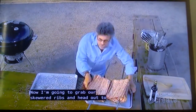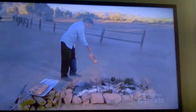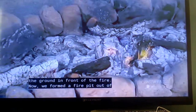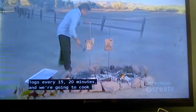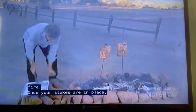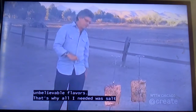Now I'm going to grab our skewered ribs and head out to the fire pit to show you how to cook Fogo de Chão style. Hammer your vertical spits into the ground in front of the fire. We built a log fire about two hours ago and let it burn down to embers, adding logs every 15 to 20 minutes. We're cooking the ribs using the radiant heat of the fire. Once your spits are in place, toss another log on the fire. The radiant heat cooks the ribs, and the rising smoke from the wood smokes them — giving you unbelievable flavors. That's why all you need is salt and pepper.